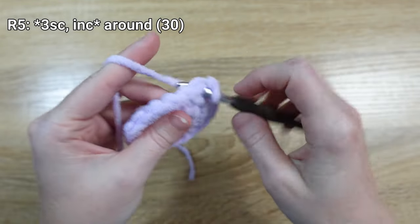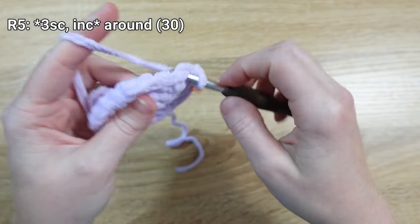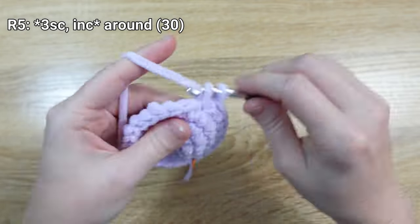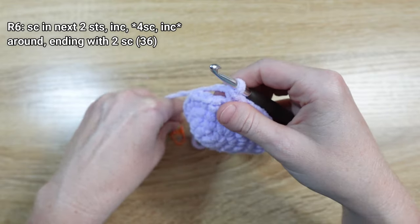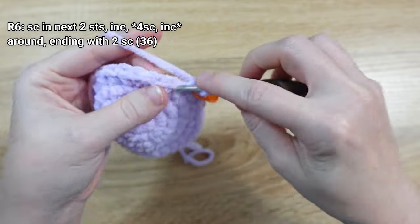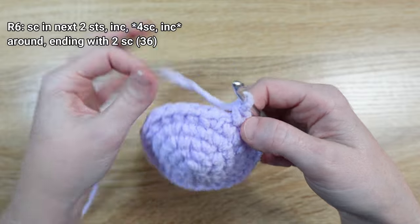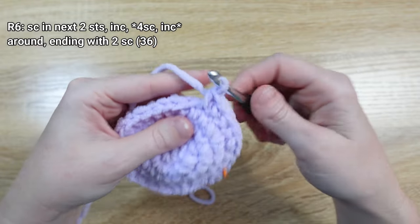For round five, put one single crochet stitch in the next three stitches, then an increase after that, and repeat that sequence all the way around. For round six, start by putting one single crochet stitch in the next two stitches, then an increase in the next stitch. The asterisk pattern then calls for one single crochet stitch in the next four stitches, followed by an increase, repeating until we get to the last two stitches of the round.